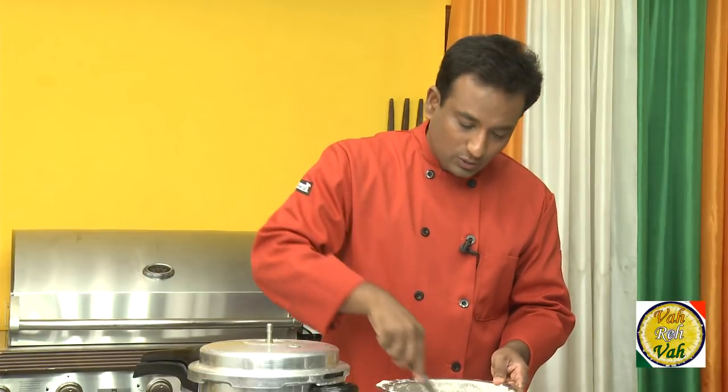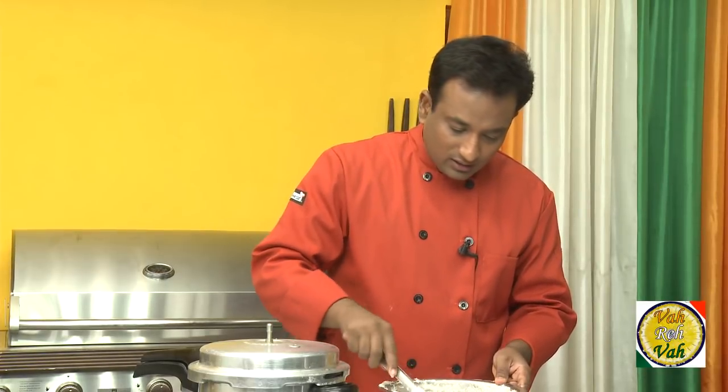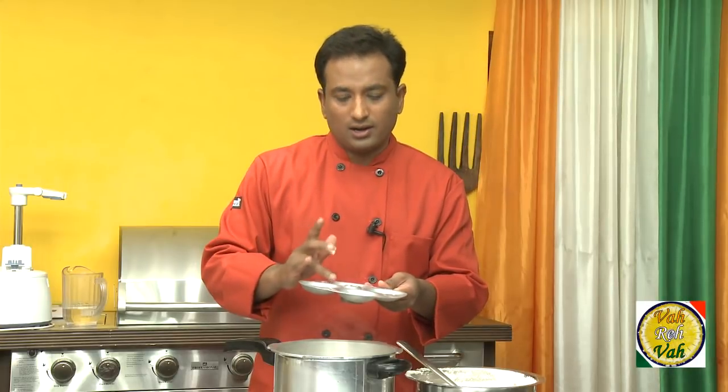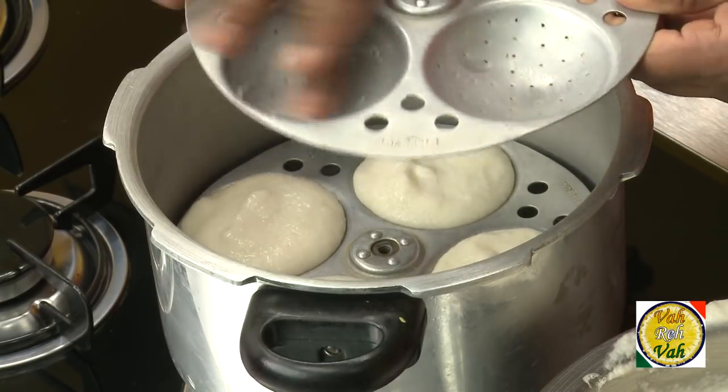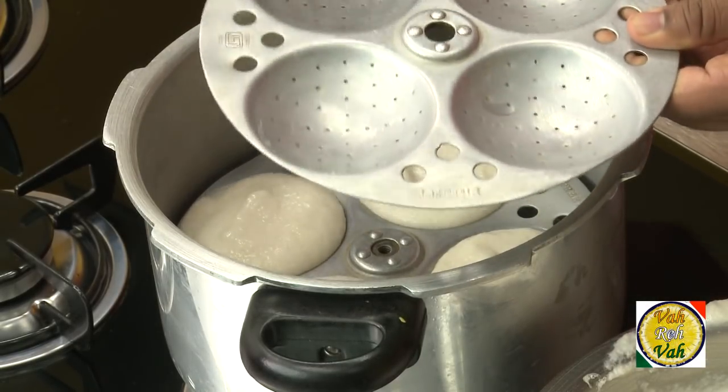Just to even out the batter, mix it once or twice and then start pouring it into the container. If your container is not very good, sometimes the idlis can get a little bit stuck — for that, use a little bit of ghee on the mold and then pour the batter.